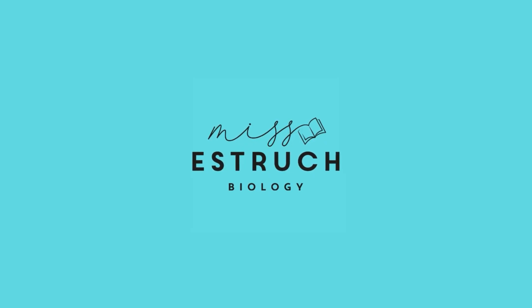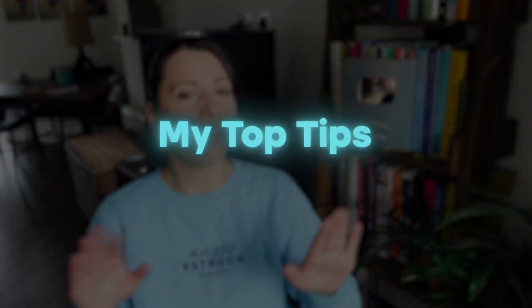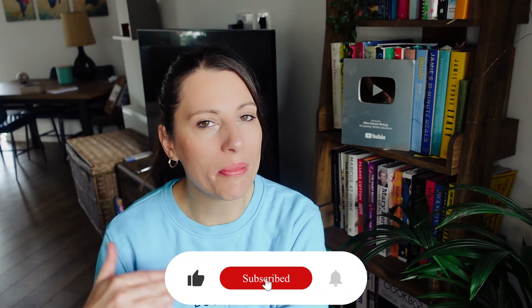Hey everyone and welcome back to Ms. Estrick Biology. I'm Ms. Estrick and I've been teaching biology since 2009 and I'm going to be sharing with you my top tips for GCSE and A-level mock revision. If you are new here then don't forget to hit subscribe so you don't miss out on any of my latest top tip videos.